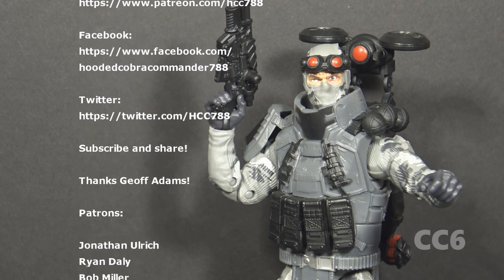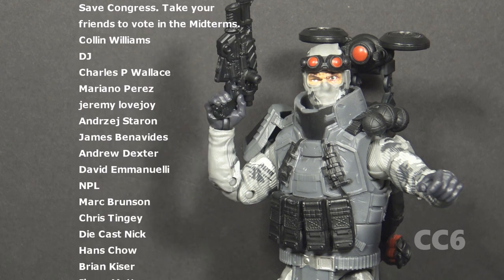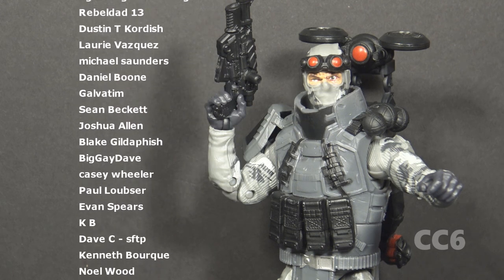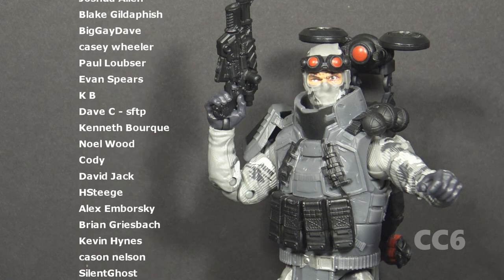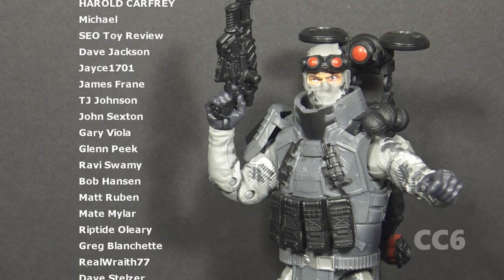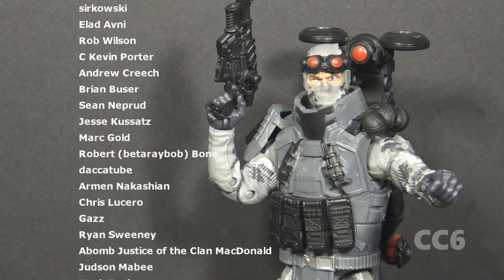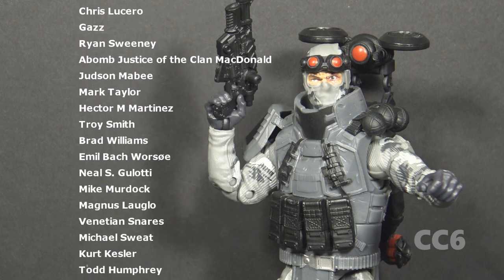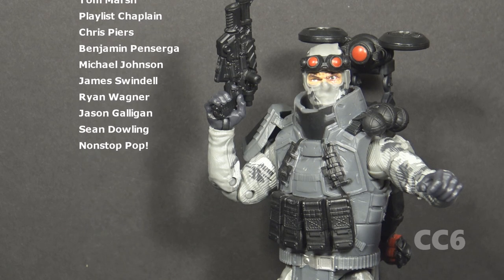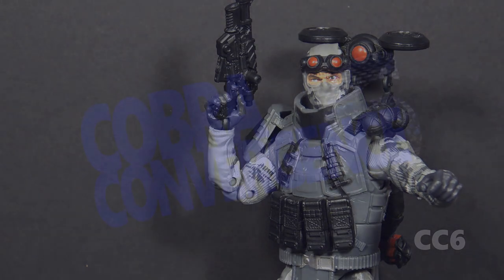That was my review of the GI Joe Classified Series Firefly. I hope you enjoyed it and have been enjoying all of the Cobra Convergent 6 content this month. Make sure you check out hcc788.com for a full calendar of presenters. It has been my pleasure working with so many great GI Joe fans creating amazing content for this month dedicated to Cobra. If you like this video, please give it a thumbs up, subscribe to the channel, and share the video. Patreon is a great way to support the channel — you can get your name in videos like the names scrolling on screen right now. I will be back soon to wrap up Cobra Convergent 6. Until then, remember: only Cobra is Cobra.